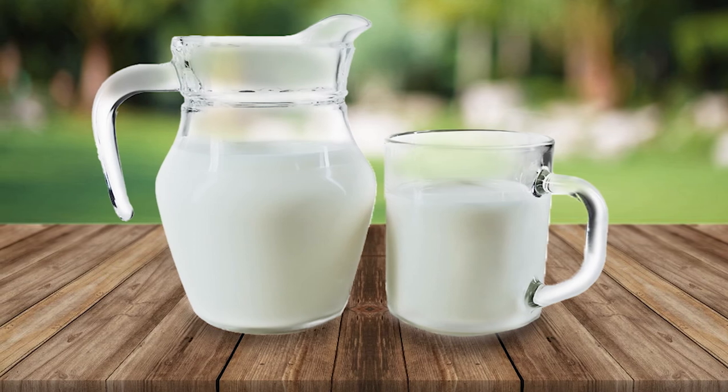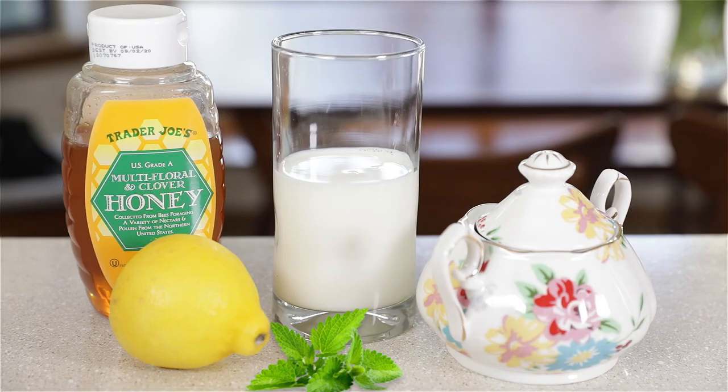When your tea is ready, add milk if it's a black tea. You do not add milk to green or white teas. You can add lemon, mint, honey, or another sweetener to make your tea taste good for you.